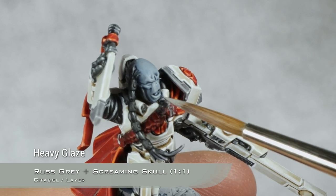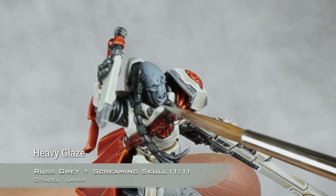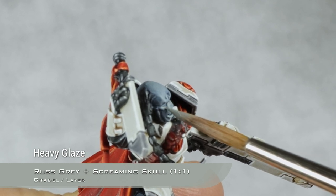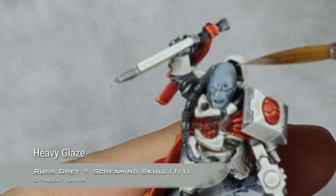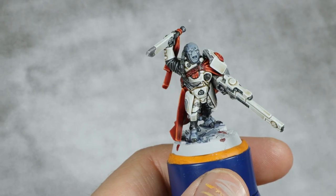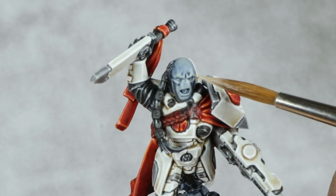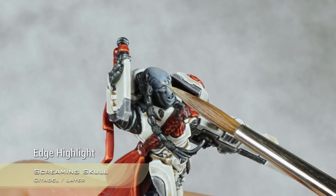I'm painting some texture on his lips, which makes it look really nice. I'm going to thin this down quite a bit and apply a glaze on top of the head. And for the final highlight on the flesh, I'm going to take pure Screaming Skull and I will just do the very thinnest highlight possible, just picking up some very small dots here and there.